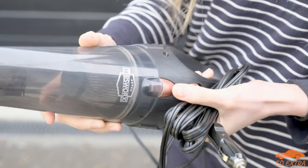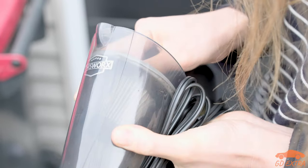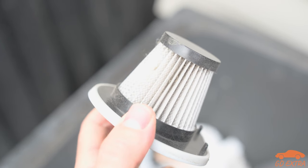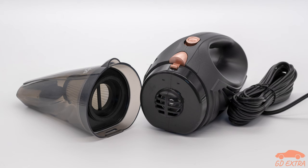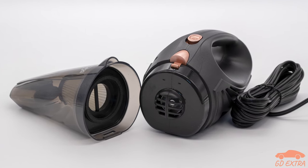One other small annoyance is actually emptying the vacuum. The filter was jammed tight when we first got it, and removing it required a significant amount of force — so much so that after a big pull, the filter shot off and the contents went everywhere. Since then, the filter has been installed less tightly and hasn't caused too many issues, but it is something to be aware of.